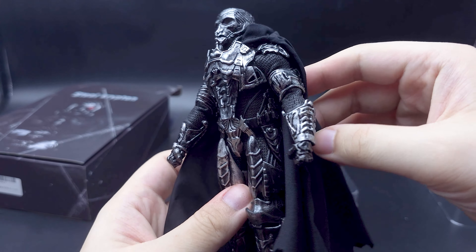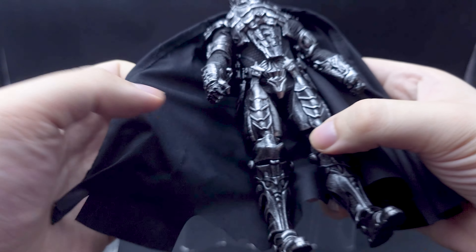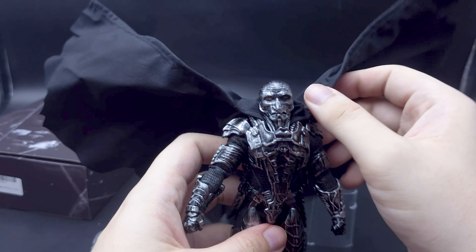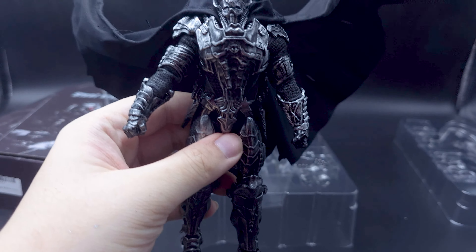Apart from the fists already attached to the figure, we have some spray-open hands, item-holding hands, pointing hands, and grippy hands. We have a replacement gauntlet with a soft blade that's totally warped, so that needs to be heated up. And we have three different Zod faces.